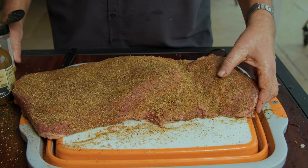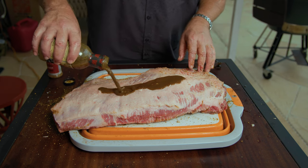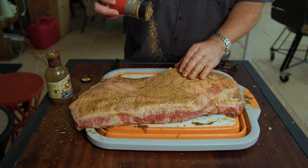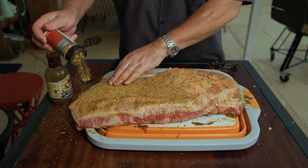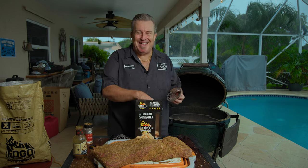We flip it over and do the same thing. Another splash of W sauce — Worcestershire. The seasoning is not quite as important on this side because this is going to be the side down, and plus the seasoning is not going to get through to the meat — it's just going to sit on top of this fat. But that's okay, it's all flavor. So brisket's trimmed and seasoned — only one thing left to do: let's get the egg going.